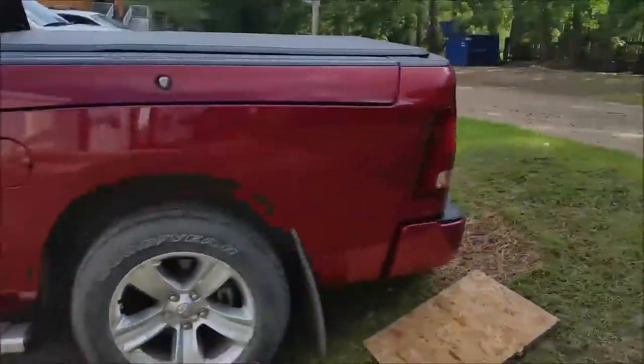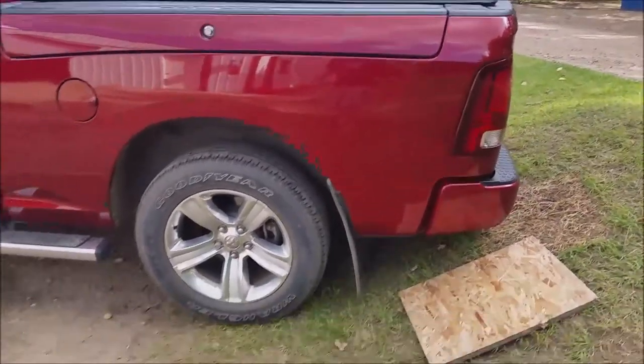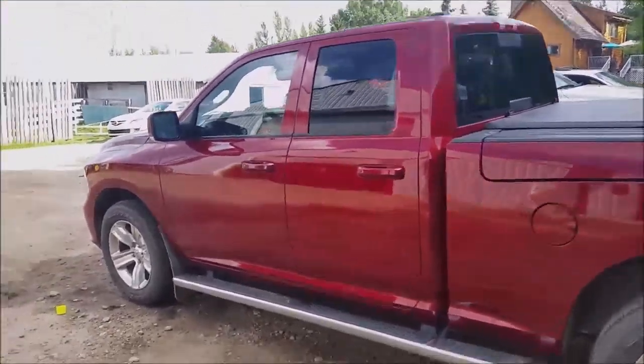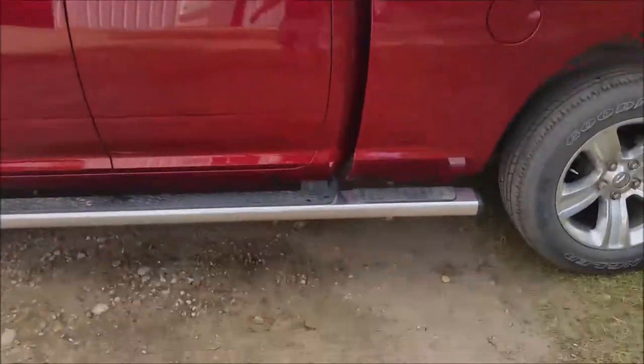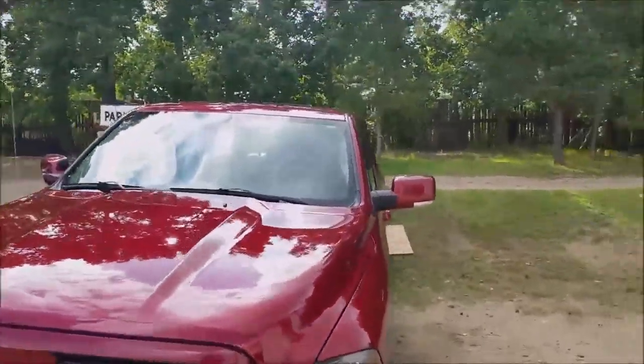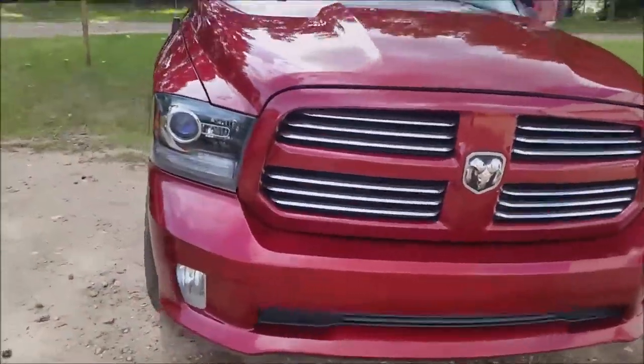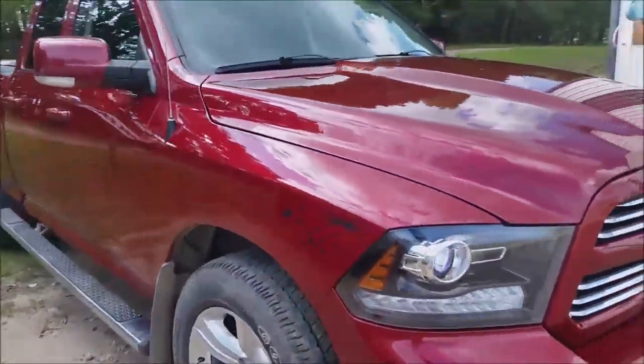This is a video update. I just got finished washing the truck — just did it by hand with a bucket and some spray wax. Obviously the side steps aren't that great; I'm taking a lot of road abuse. I had music in the background because I didn't want to be cleaning without some music. It's probably killing my battery, but oh well. Looking pretty good overall.